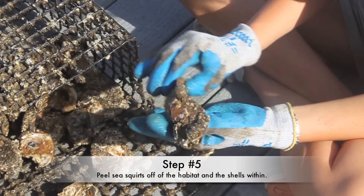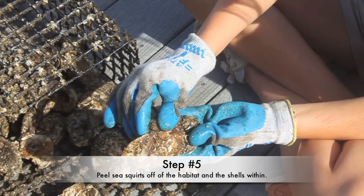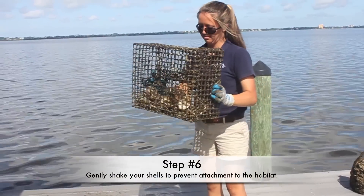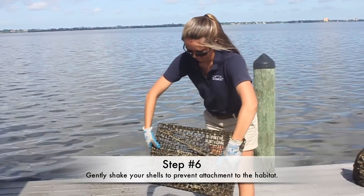Peel sea squirts off of the habitat and the shells within. Gently shake your shells to prevent attachment to the habitat.